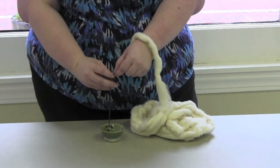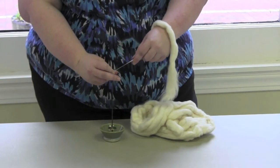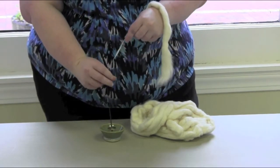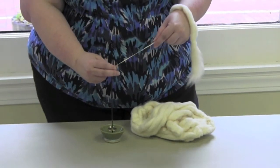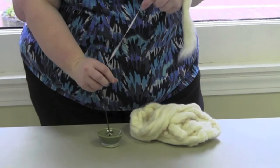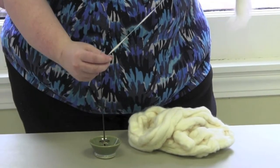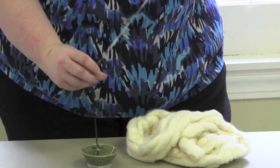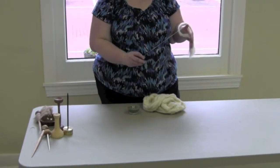Flick the spindle to set it in motion and start drafting back slowly and steadily. Keep your eye on that drafting zone — this is the point where the twist is entering the fiber supply. Move at a pace that allows the twist enough time to enter the drafting zone to form yarn. If you are used to spinning longer woolen fibers, the tendency is to pull back too quickly. Stop short of fully extending your drafting arm.